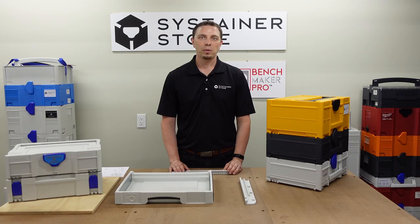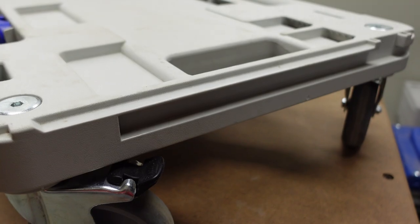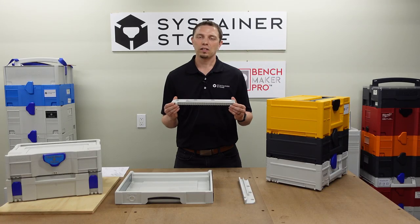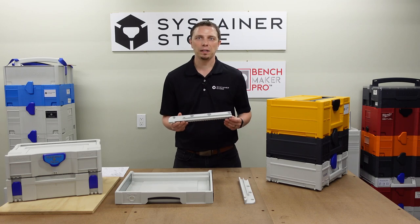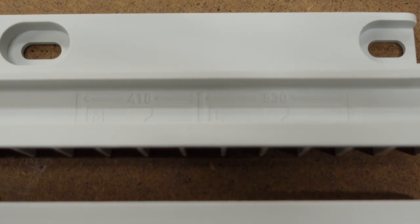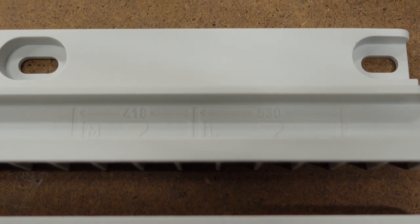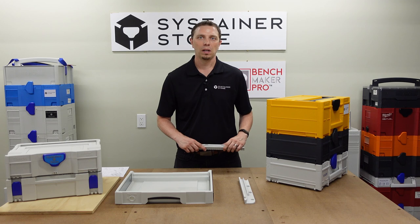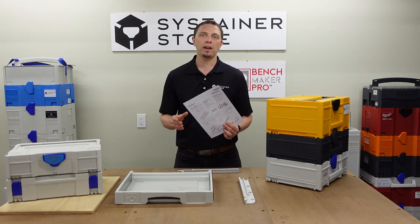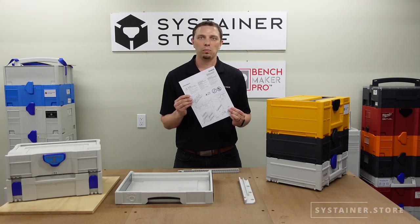The Sys3 rail also works with a SysCart RB. The SysRail is made out of robust ABS, just like the SysStainers. They are sold in pairs — a left and a right. If you look closely at the molding of the SysRail, you will see that they even molded in the dimensions of how wide the cabinet needs to be for the M and the L size. These dimensions and more information can be found in the card that comes with the SysRail, or on our website, which I'll link to below.